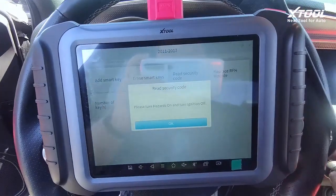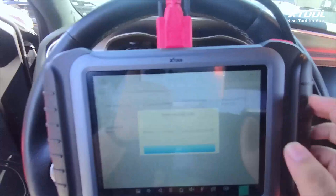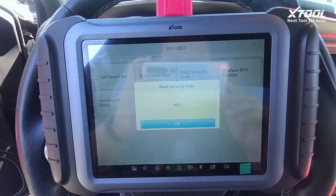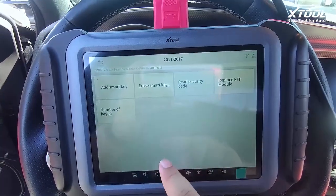The device is online now. Turn the ignition off — the ignition has to be off. Now we got the security code: 9661.